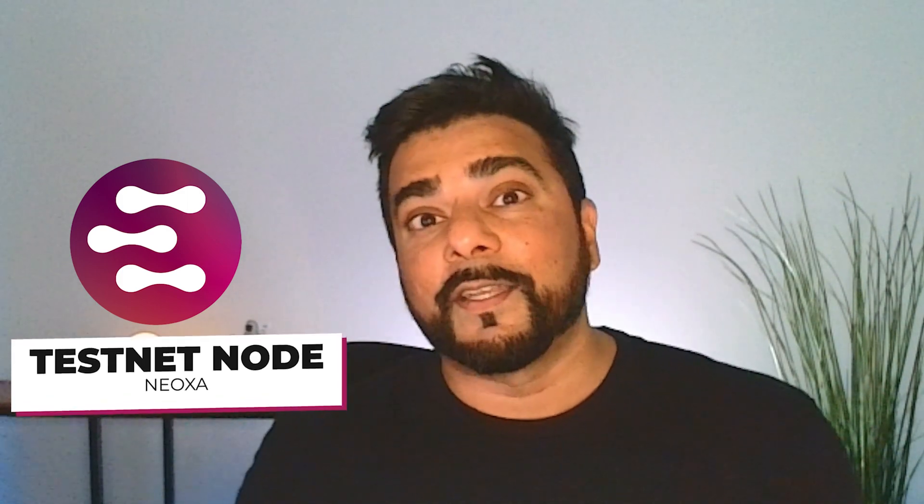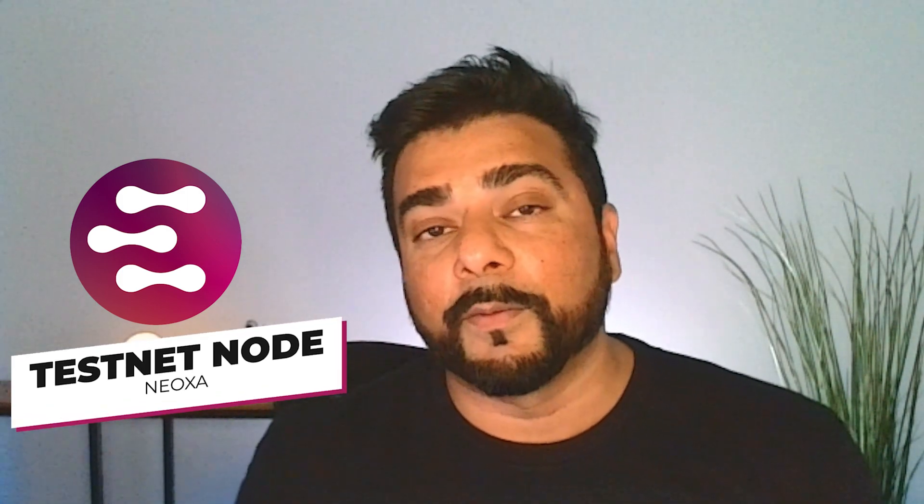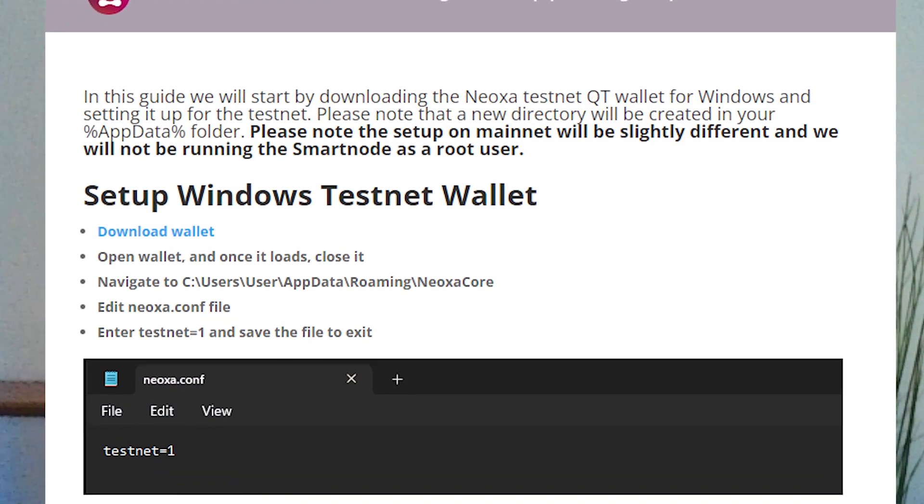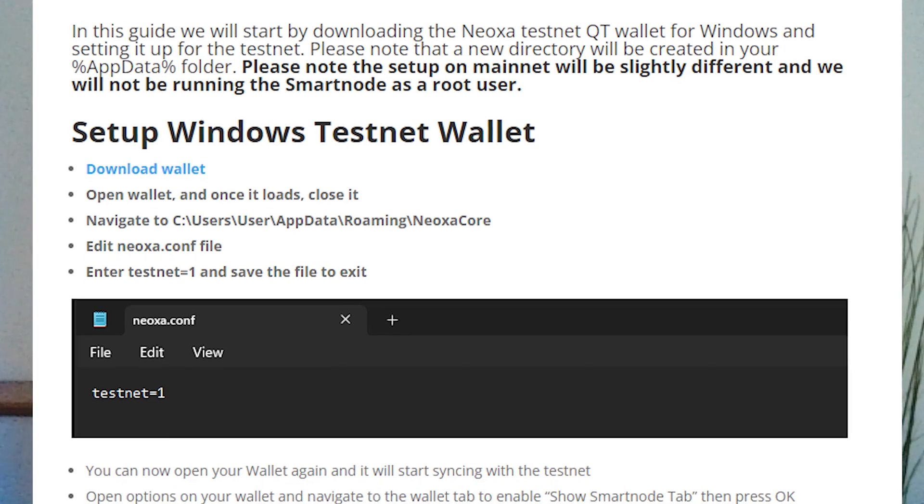If you're like me, you've been waiting a while for Neoxa to release their node project. This is testnet — it's not mainnet, it's not incentivized, and there's quite a few steps to follow to get this up and running. It's not hard, but you definitely want to make sure that you follow each and every single step. The steps I'm using are straight out of the official guide — I'll make sure I link that in the description below. I've also added timestamps to the video so if you've missed anything you can jump back and forth whenever needed.